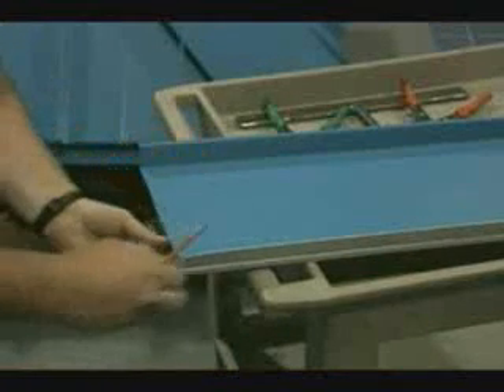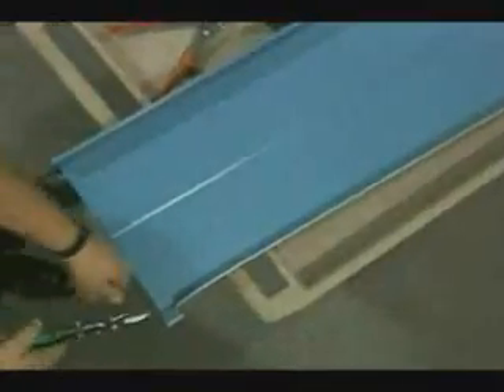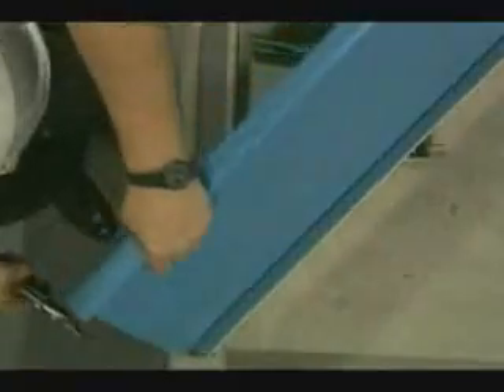The panel will now be made ready for installation. The first thing we will do is measure 1 inch from the bottom edge of the panel. After this is done, we will take our shears and make a cut on both sides of the panel. We will then cut off the lower side of the seam.